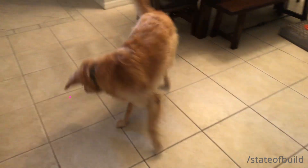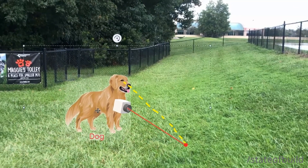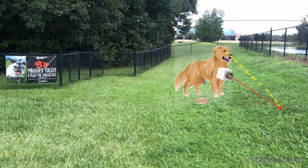One of my dogs is exactly like a cat. She follows around a laser pointer and chases it all around the house. We are going to try to use that to our advantage by building some sort of contraption that we can strap to her so that way she will hopefully follow that laser.